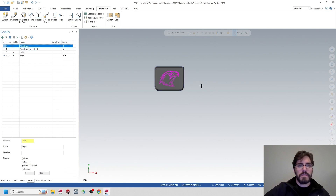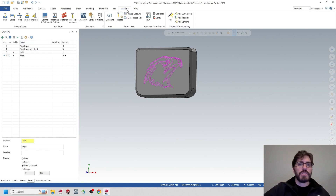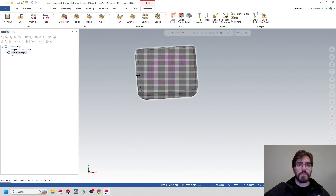Now my logo is placed. If I turn on my Solid again, I can actually project it into the solid. So we're going to go over to Machine, make a default machine. Go to Mill, Default, and now in my toolpaths, I can see my toolpath group. I need to make some stock.